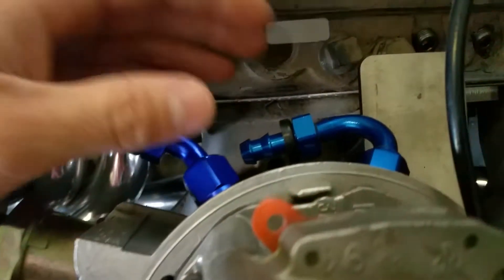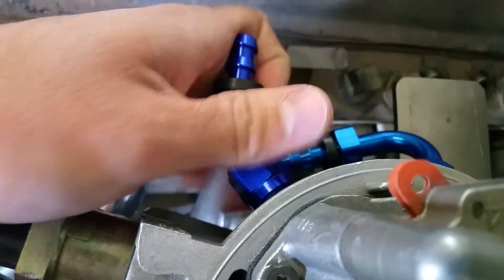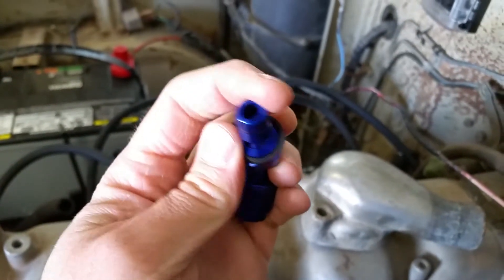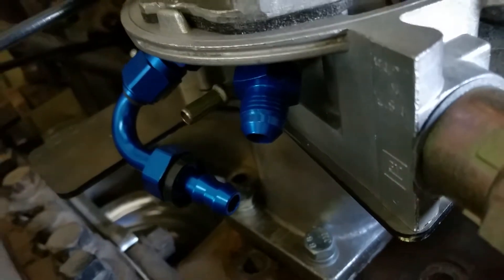What else we got here? On the back, instead of the stock stuff, we actually got AN fittings. Let me thread one of these off real quick. You can see — this is a dash six push lock, so three-eighths. And then it goes to these little adapters. I'm not exactly sure what thread it is, but you can get them different places.